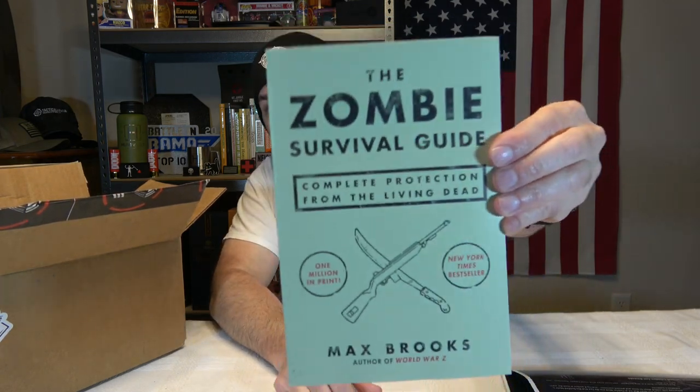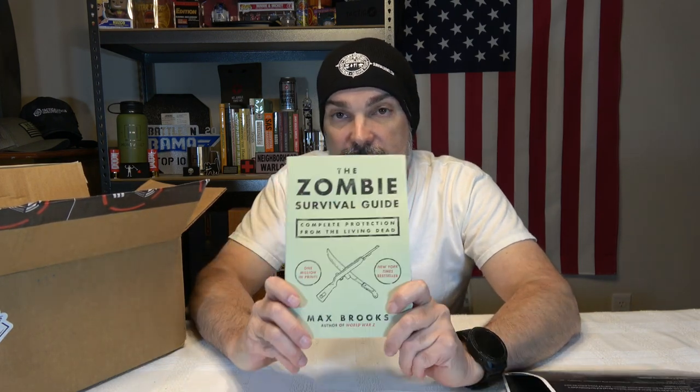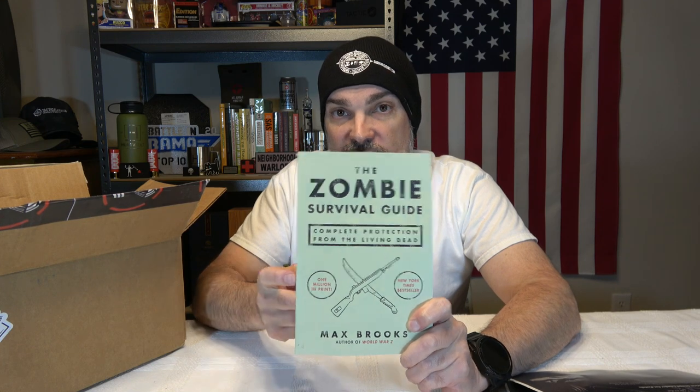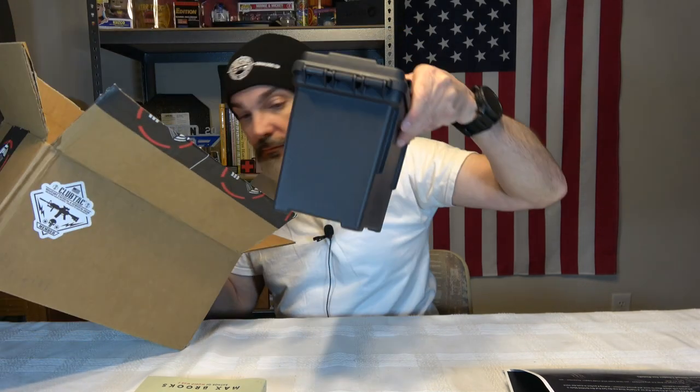This is a cool zombie-themed item — Max Brooks' Zombie Survival Guide. Max Brooks also wrote World War Z, which has a movie adaptation. The book itself is really good; if you haven't read World War Z, I'd definitely suggest it. I believe the Zombie Survival Guide actually came first, then World War Z. I haven't read this one personally, but people I know who have read it highly recommend it.